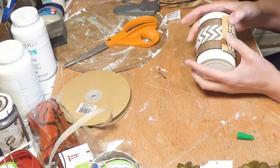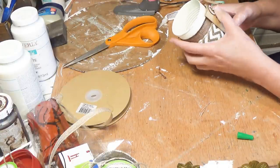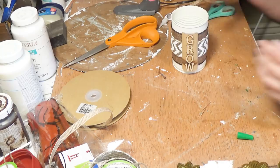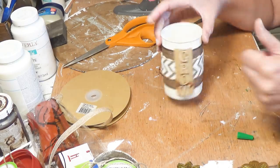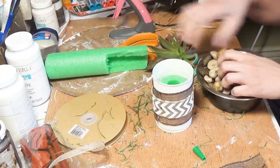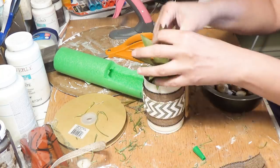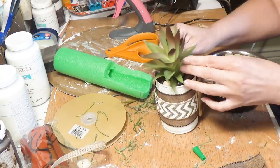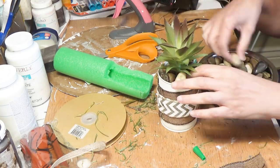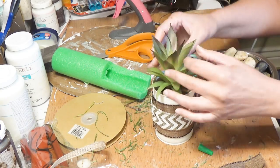Next up, I'm going to take a Dollar Tree pool noodle. That hole in the middle of the pool noodle is going to allow me to take the stem of the succulent and put it right inside — a perfect little tip. That way you don't need to put as many rocks in. Those rocks are also from the Dollar Tree. That succulent is from the Dollar Tree. And this is done.